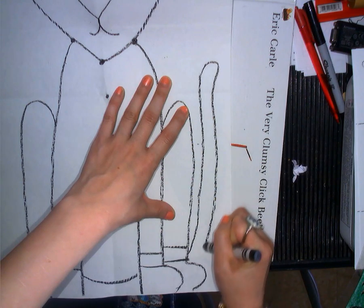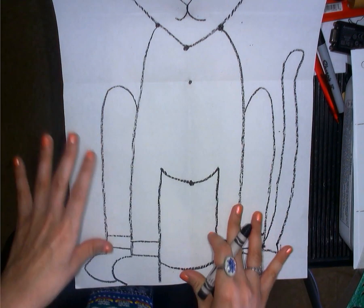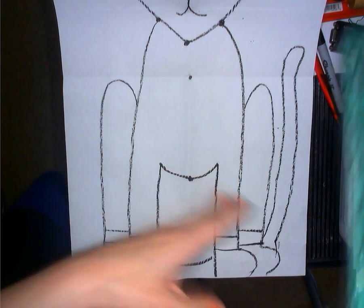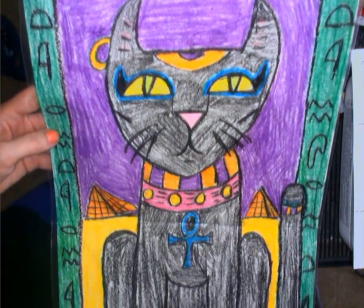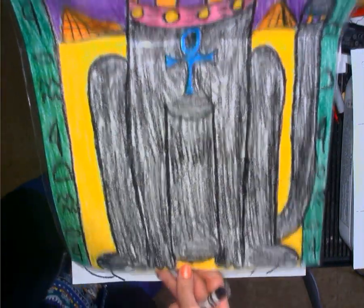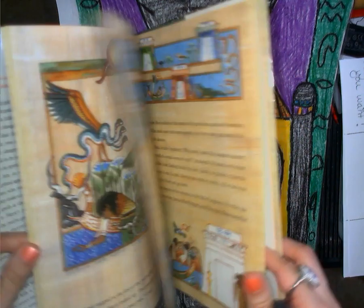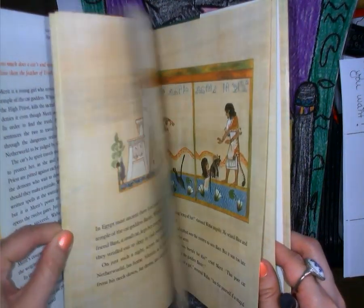Our next step is we're going to start adding our hieroglyphics and all of our fun Egyptian cat details — like the necklace, the hieroglyphics, the pyramids — get our cat looking really festive. Let's see if I can find a picture of this cat.